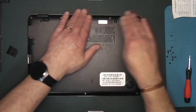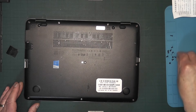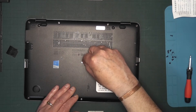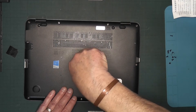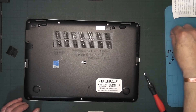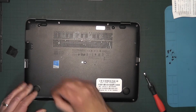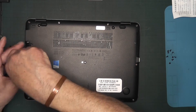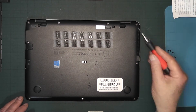You'll hear the occasional little click as the cover snaps into place. Then start screwing the screws back in. Ideally start with the center screw first — that should line everything up nicely. Work your way around, and don't forget the little hidden screw behind the SD card slot — do that one next, then fit the rest of the screws.